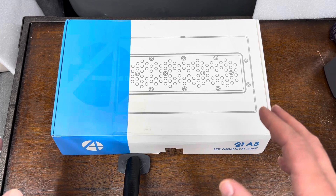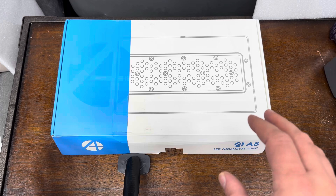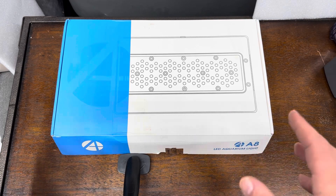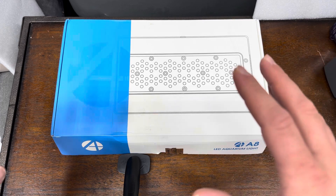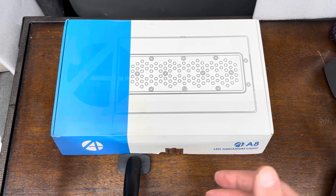This light is really interesting to me — just how truly identical it is to the Radeon XR30 in aesthetic terms. The look of it is basically spot on to the Radeon XR30.